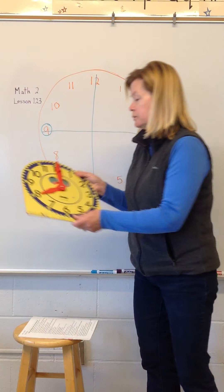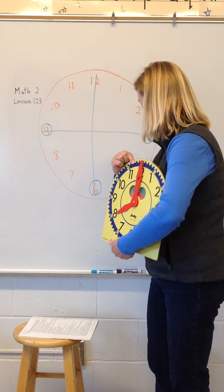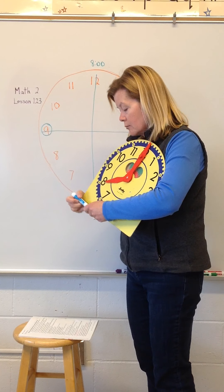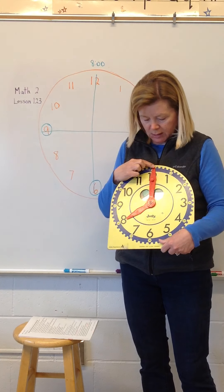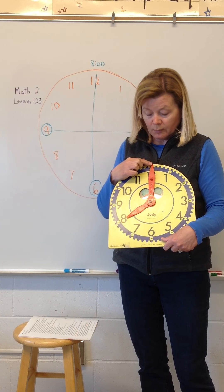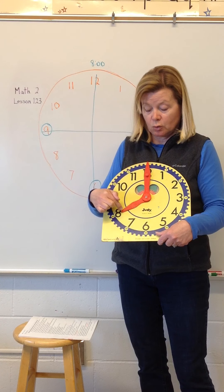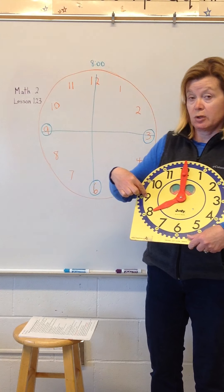I'm going to use the demonstration clock to walk us through this. You can see on my clock I have it at eight o'clock, so I'm going to write that at the top of the board. The minute hand is at the 12 — we call it the minute hand because it moves every minute. The hour hand is pointing to the eight. It takes a whole hour for the hour hand to move to the next number, which in this case would be nine.